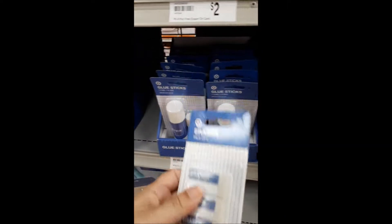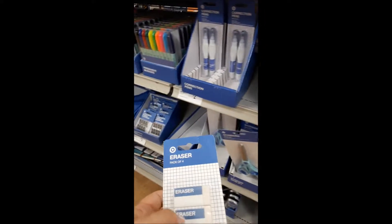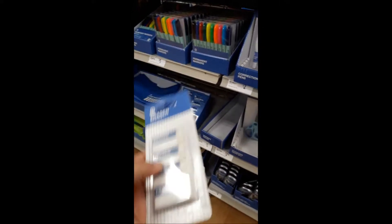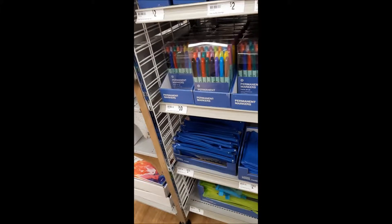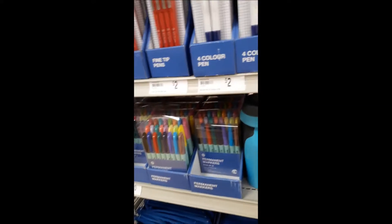They had a particular brand themselves of everything, pretty much — like a cheaper version, I guess you could say.